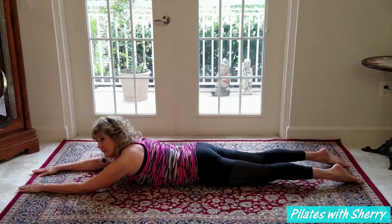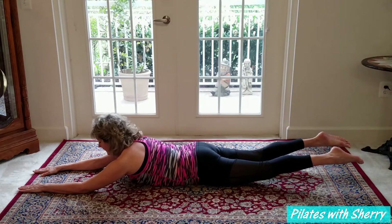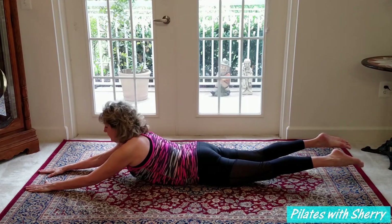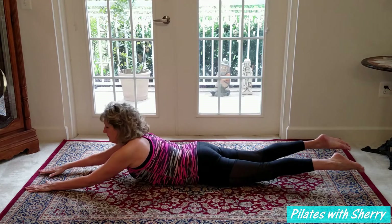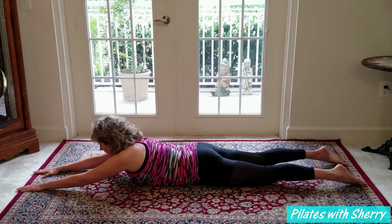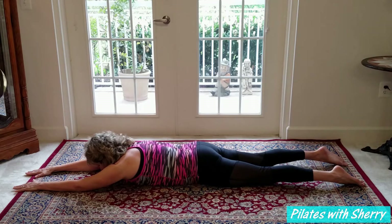I'm going to do that again — lift up and squeeze. Now while I'm here I'm going to add a little lifted chest, adding a little more lower back work. I'm adding a little pressure on the floor, engaging my upper back, and then coming all the way back down.